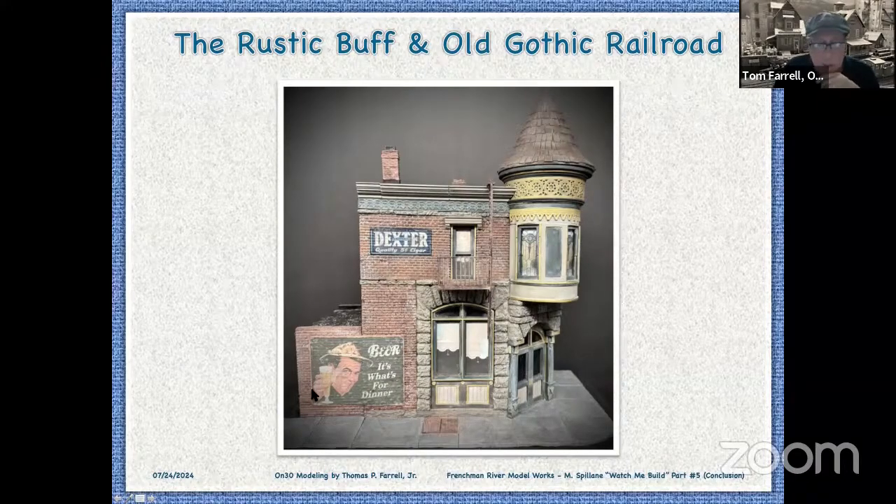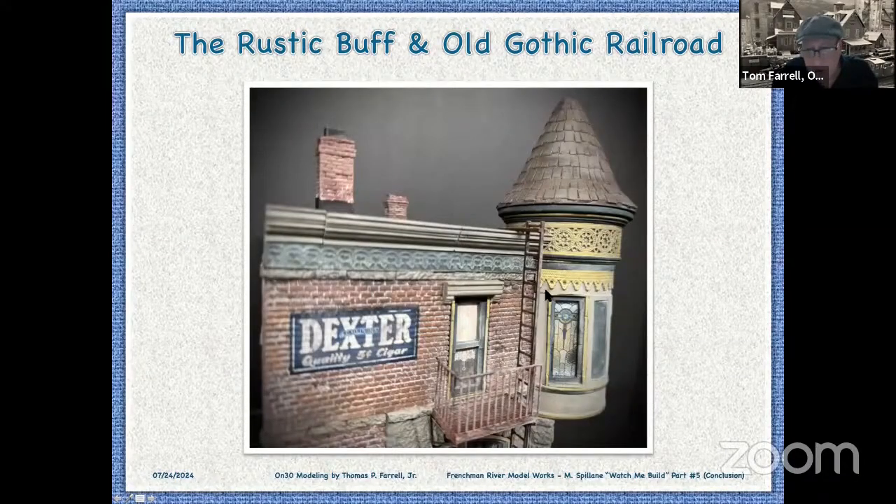They do provide you with decals — I just wanted a little variation. There's an up-close view of the fire escape, the window shade, the stained glass, the decal, the cornice. This is one single piece of resin. I primed it gray, painted it brown, touched it up with gray paint, and then put pan pastels on it.